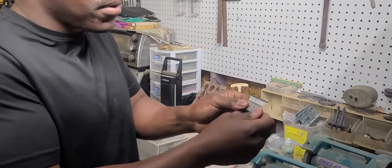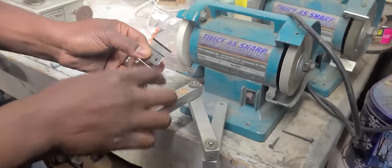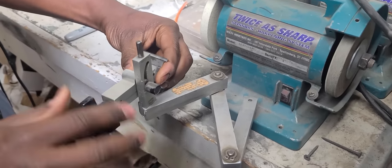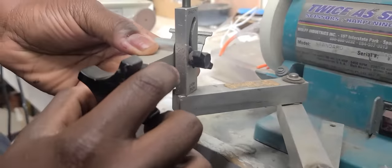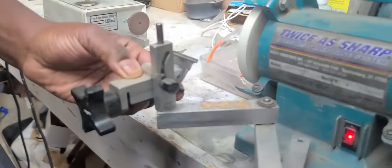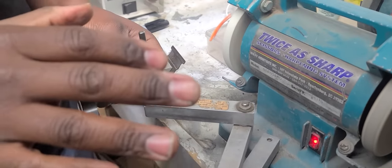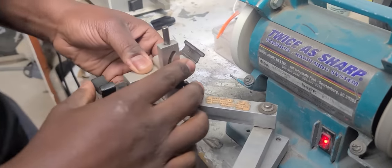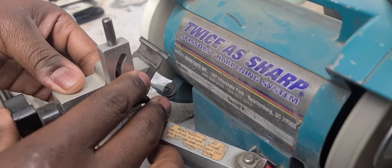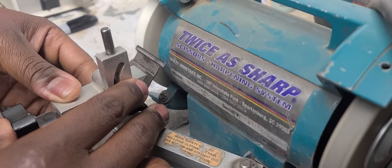Now I've blacked out the front part of the blade. We're going to get on this Twice As Sharp machine, slide it into the clamp, and make the adjustment to about a 45-degree angle. We're going to turn the machine on — remember, stay smooth and don't move, keep your even glide — and you're going to knock a 45-degree angle right into the front of the blade.